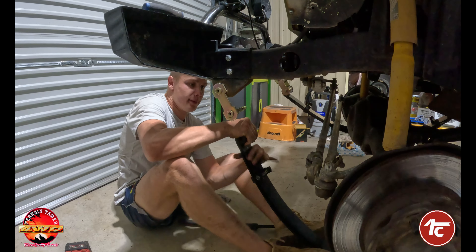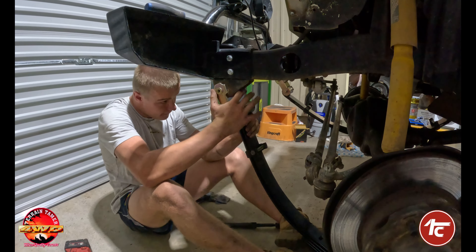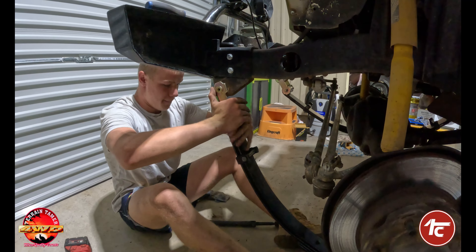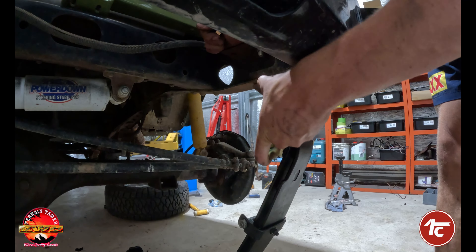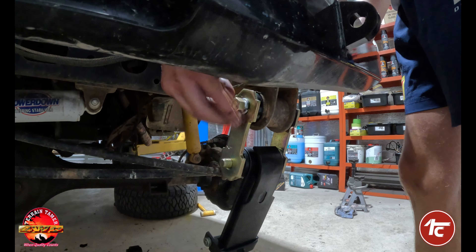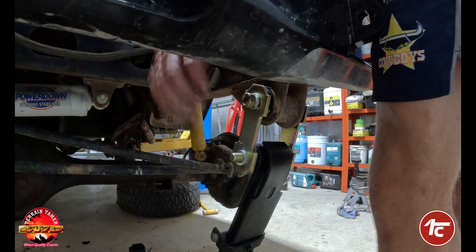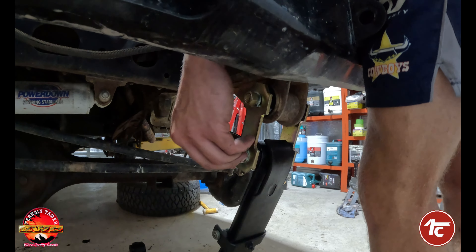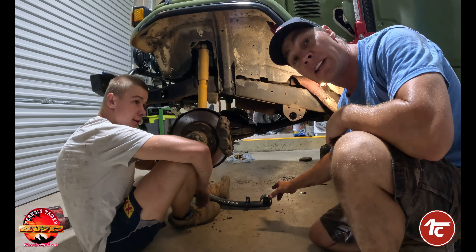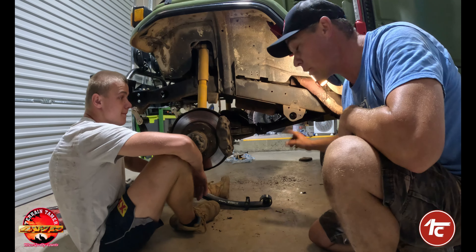Front shackles are in. It's so light you can almost do it yourself — how good is that? Just do everything up finger-tight until we get the springs up in place, then we'll torque all the bolts up later. Now here's the reason I left one bush out of the rear of the spring before putting it up in the hanger.